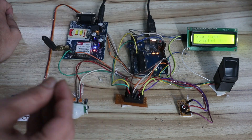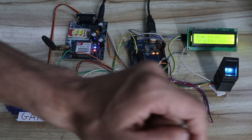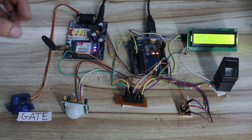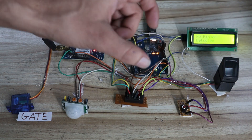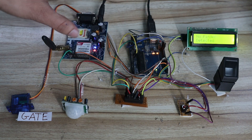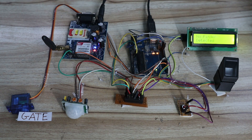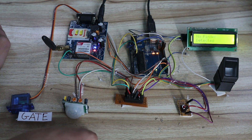I've integrated additional features into this project. If an unauthorized user scans their finger and that finger is not stored in the database, the GSM module will immediately send a message to the user saying 'unauthorized person entered your house' — that message is sent to the registered number right away.